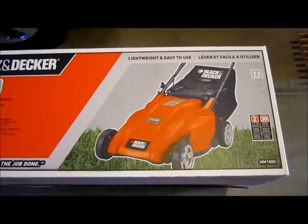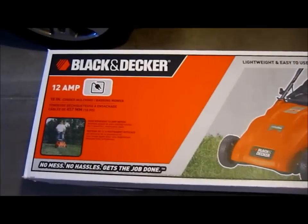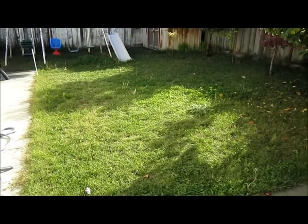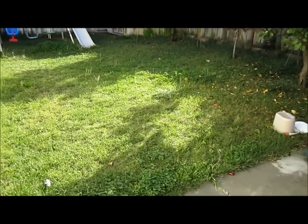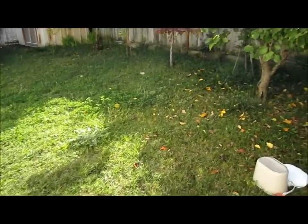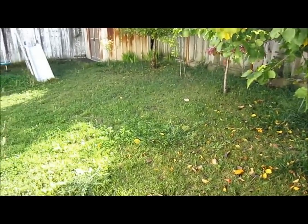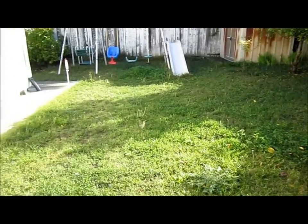So let me show you in action how it works. Hi everybody, this is my lawn. Today we're gonna put it to the test. I haven't mowed the lawn for quite a few weeks — you probably noticed.